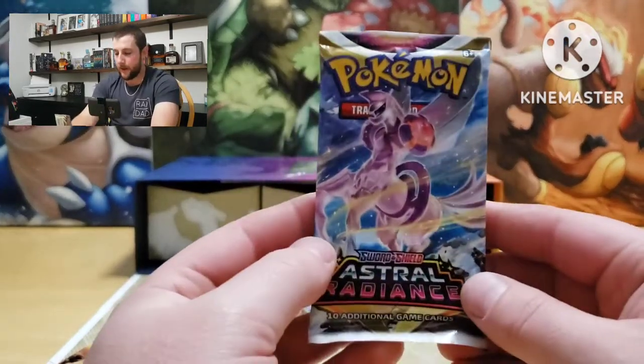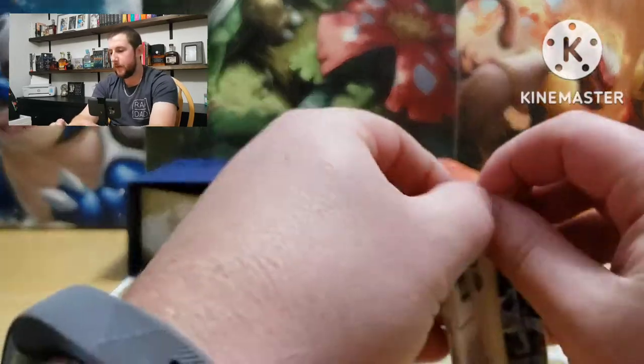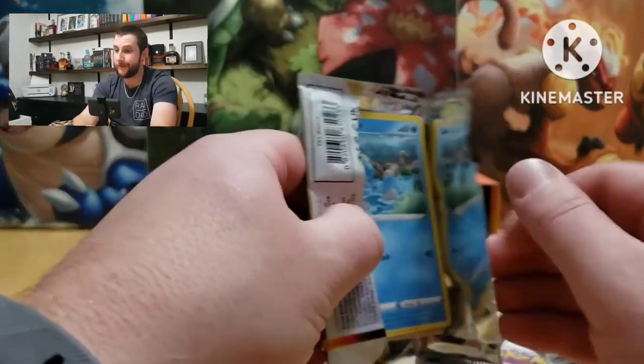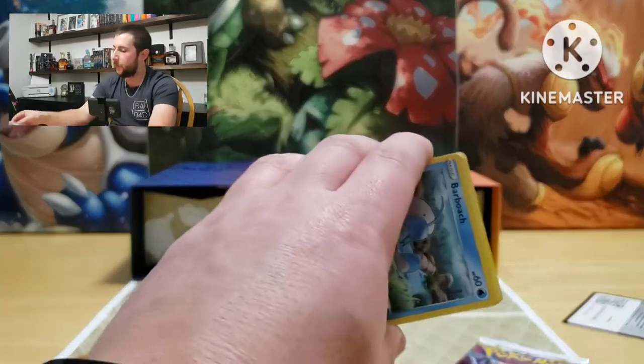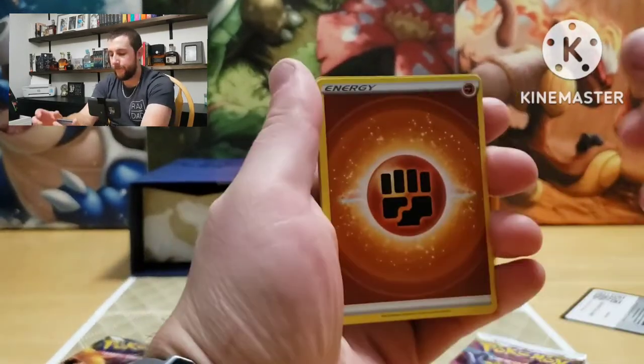All right, Astral Radiance here we come. Some of these sets have the trainer galleries as well and we haven't got one of those yet — that'd be in the reverse slot if we happen to pull that. Energy...